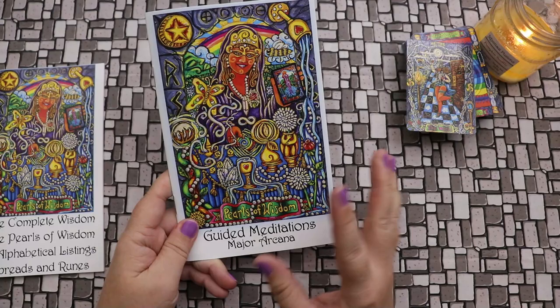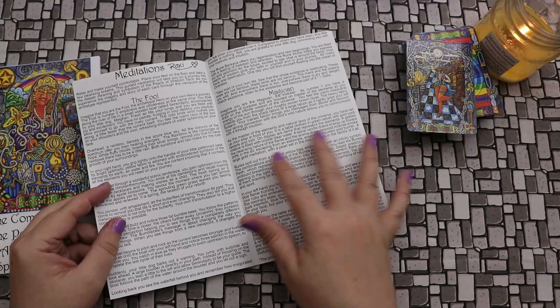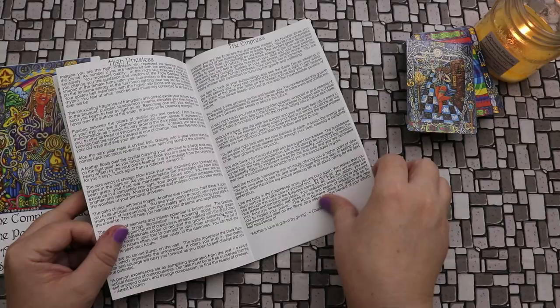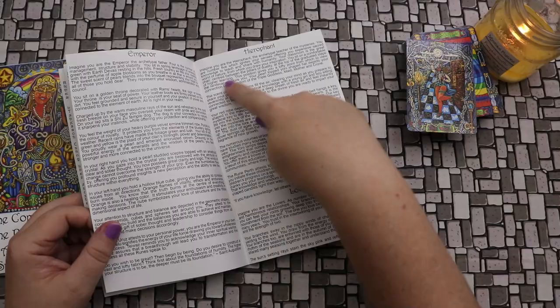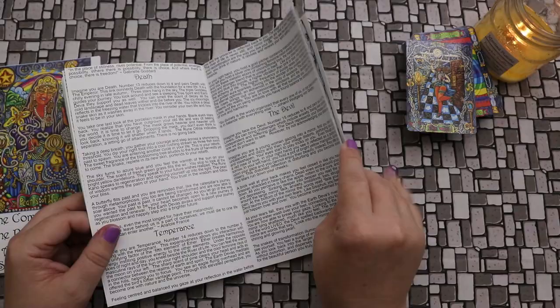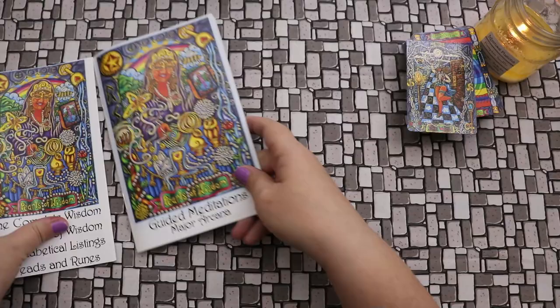This is what I was not expecting: there's a whole book of guided meditations for the Major Arcana in the Pearls of Wisdom. And do you see what I mean when you can see the artwork really nice and big? For every single Major Arcana, there is literally a guided meditation. So you could pull the card out and read this, record it for yourself and play it back. These are actual little journeys, little guided meditations — essentially pathworking. When we talk about pathworking in the tarot community, it's imagining you are in that card, embodying each of the individual arcana.